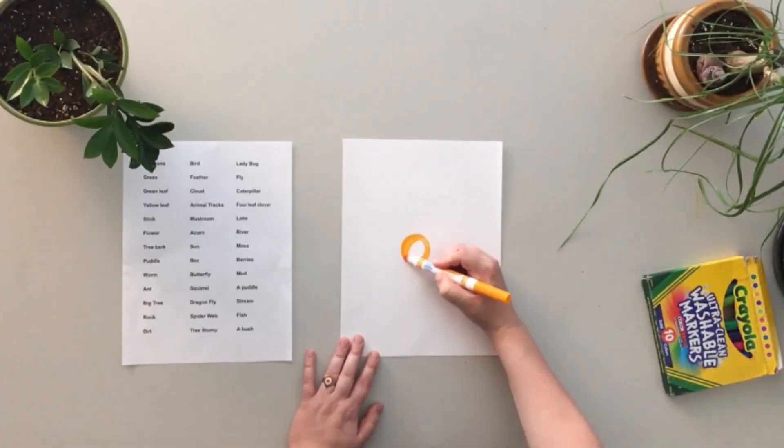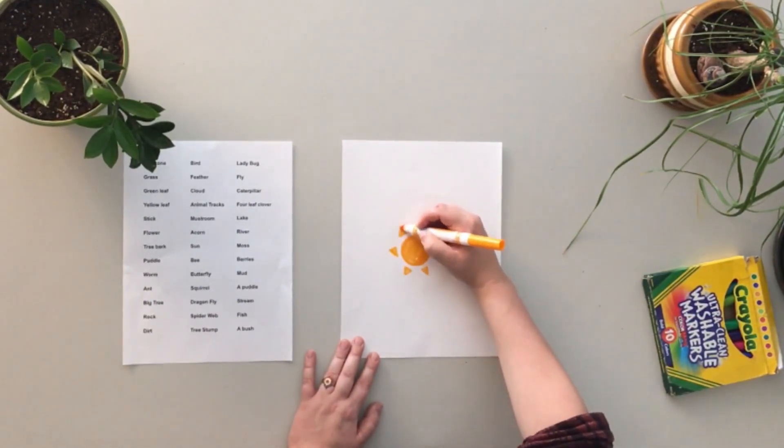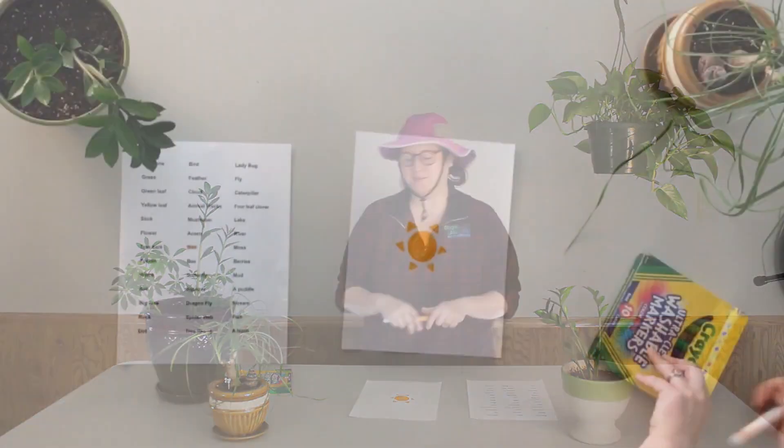I always like to do the sun in the center. So I'm going to go about halfway on my paper and start with drawing a sun. After that, I'm just going to choose 8 other items to place around my sun — one above, one below, one to each side, and then diagonal as well. So I'm going to fill up my 3x3 grid with different outside items.